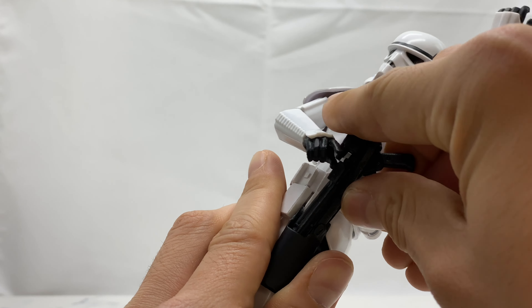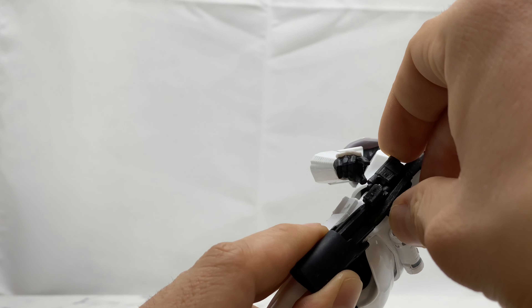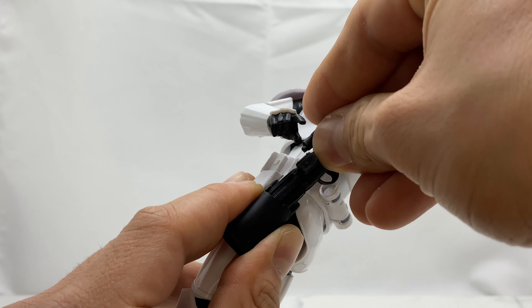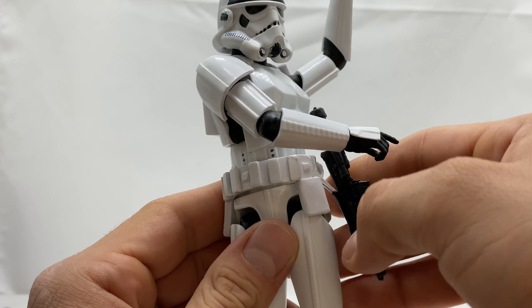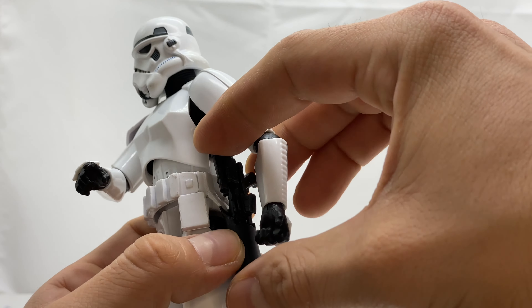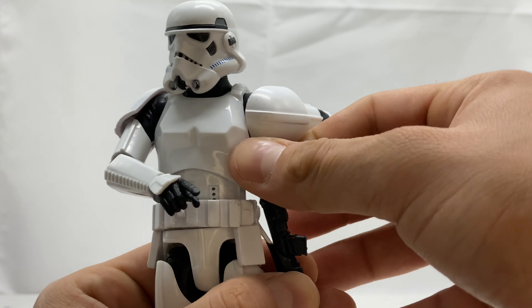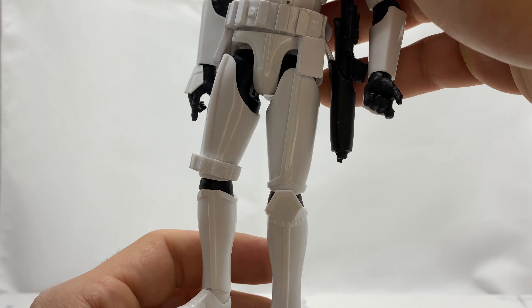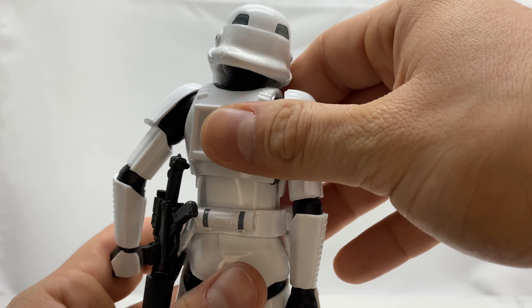He does come with a holster on the side and his blaster does fit in, however be aware it is an extremely tight fit — you really have to push and work it in, and getting it out is just as much of a struggle. I've already taken the review pics, and when I display him I'm going to have this gun in the holster while he's firing the heavy blaster, so it'll most likely never come out from there again. He is just a basic Stormtrooper — all white armor all around.